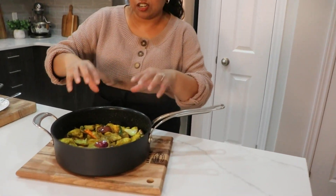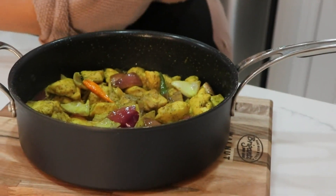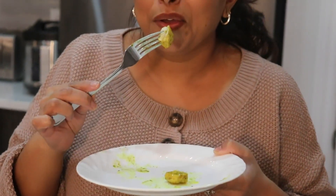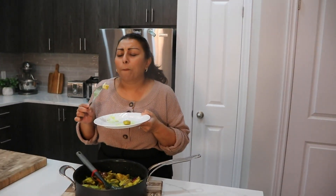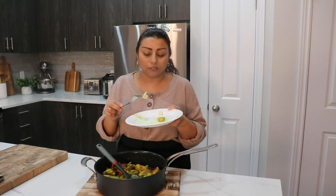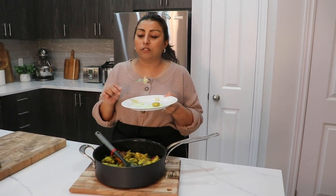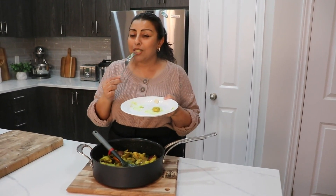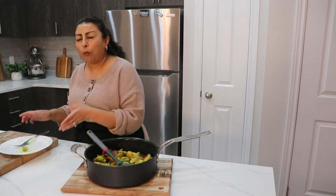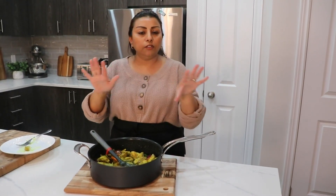This is how our chicken Vindai is looking right now. I have a plate here, I'm just gonna grab a piece. Do not overcook chicken breast — this is the perfect amount to cook it. So tender, so good.